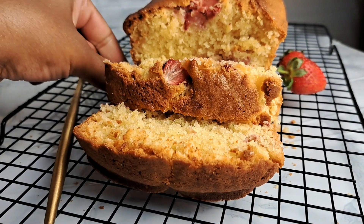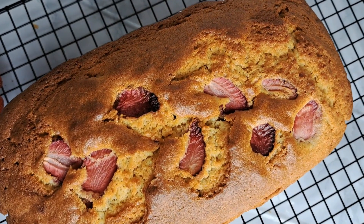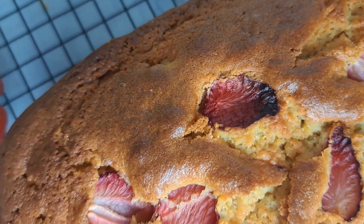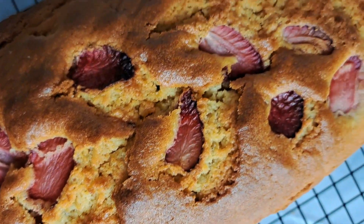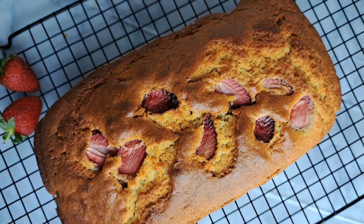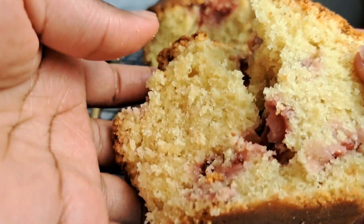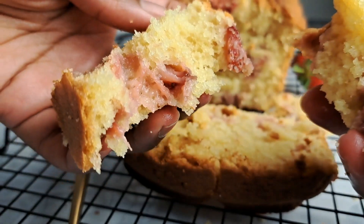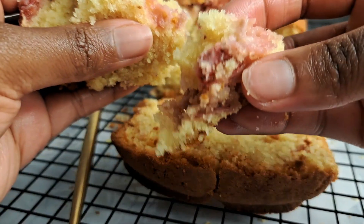Hello everyone, welcome back to Tali's Kitchen! Today we're going to be making this super amazing, nicely soft, absolutely perfect strawberry loaf bread. I had a few strawberries left at home and figured let's make some strawberry cake. They stand out absolutely amazing — you can see those little pockets of strawberries that are just full of flavor. It is the perfect tea time snack.